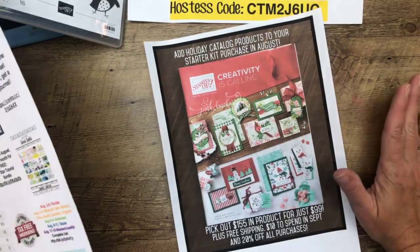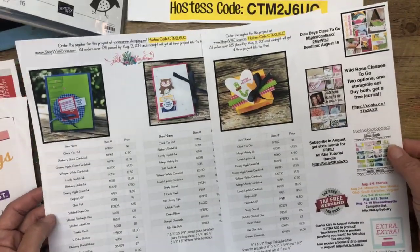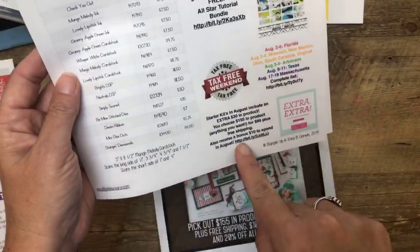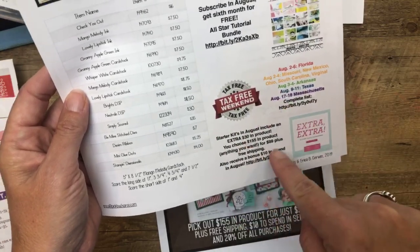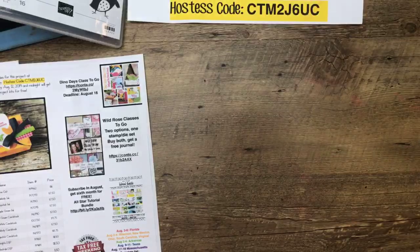Don't be embarrassed to ask me questions — I've probably heard them all. There's a link on today's PDF over at pinkbuckaroo.com. When you scroll down to the last picture you'll see a link to this PDF for our projects, and there's a link at the bottom that takes you over to my starter kit page. There's also a tab at the top of my blog — very easy to find.